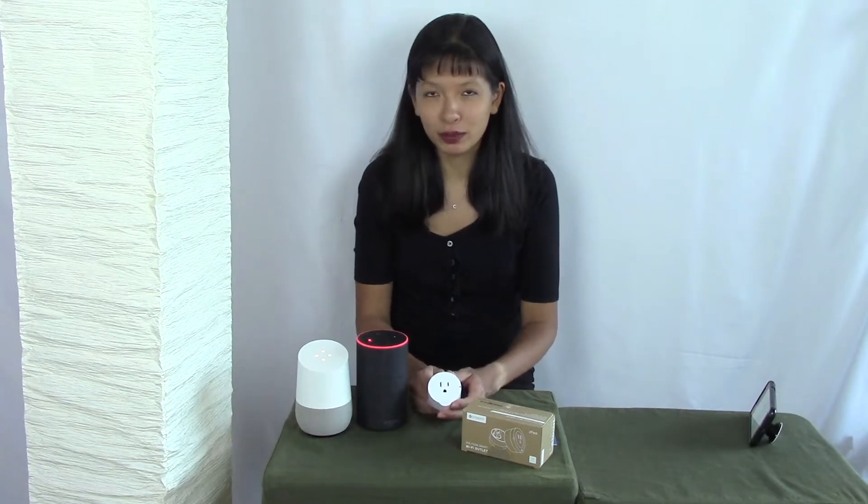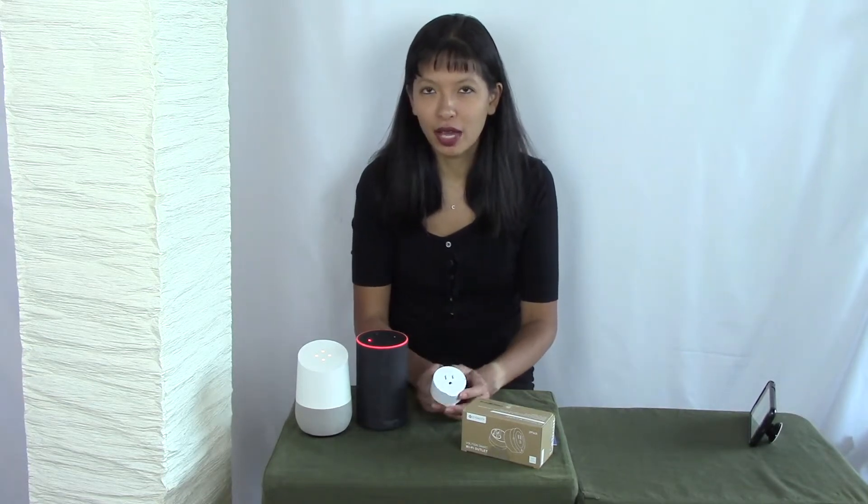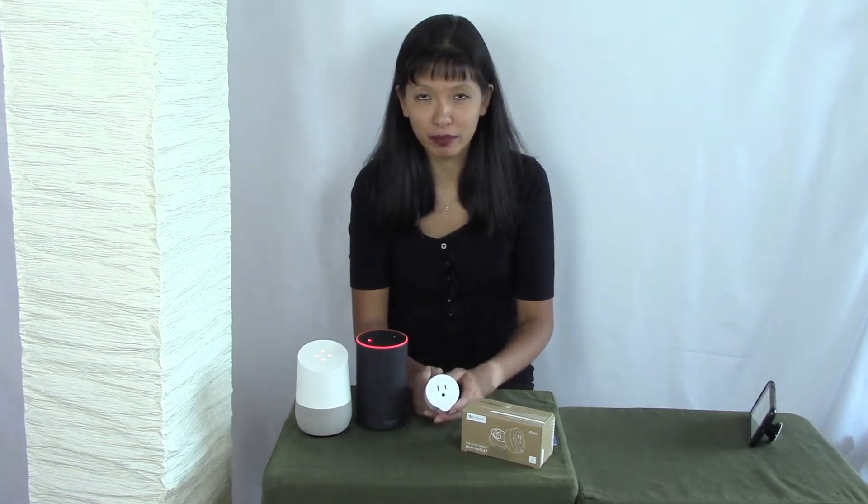This is not a paid endorsement. I did receive this plug at no charge for the purposes of making this setup video.